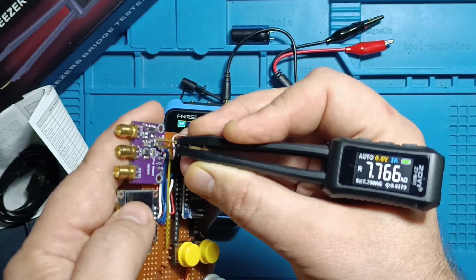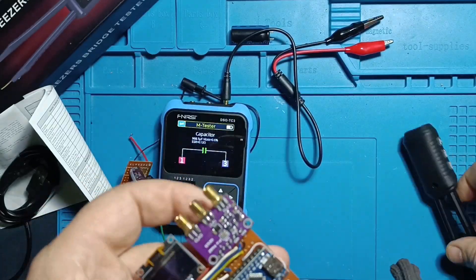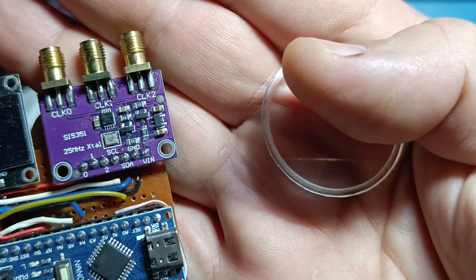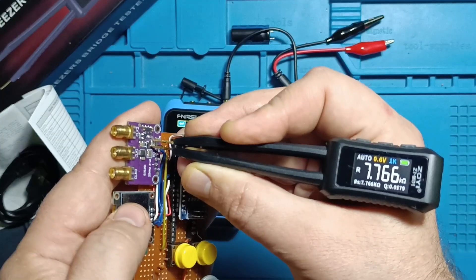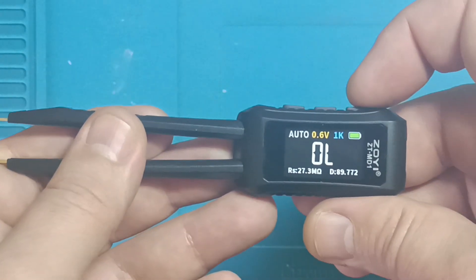Measuring components while they are connected within a circuit doesn't always yield accurate results — it depends on other components in parallel with the one being measured. For example, take this resistor with a value of 1.03 ohms: it should measure 10 kilohms, but the Zoe shows around 1 kilohm.